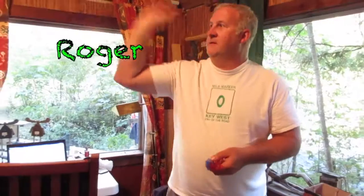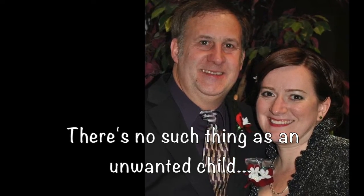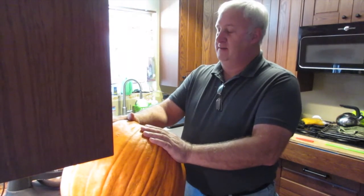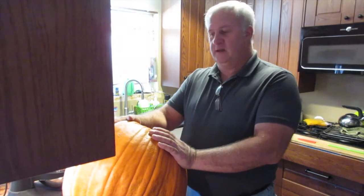Hello! We're going to turn our pumpkins that we grew — or that voluntarily grew in our front yard — into mush, so that we can use it for pumpkin pie and pumpkin bread.